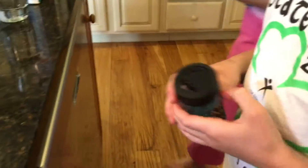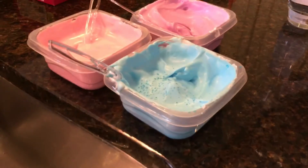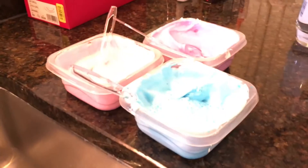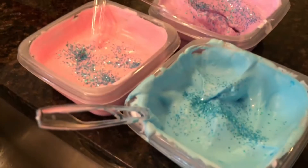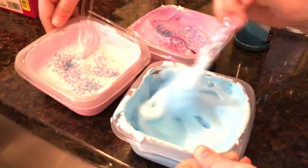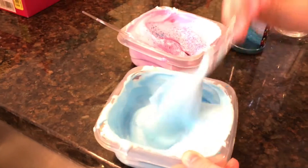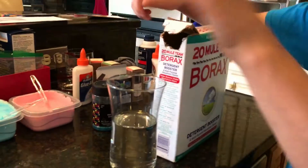Now we're going to add some glitter. We're just using these really big blue glitter pieces for every single color, because it comes out really fast so you just want to do it lightly. The only reason we're doing the same color glitter for each is because we don't want it to turn out differently when we mix them all together. Now you're just going to stir the glitter in on each one.